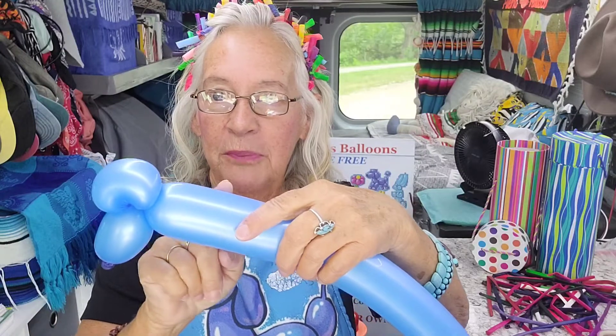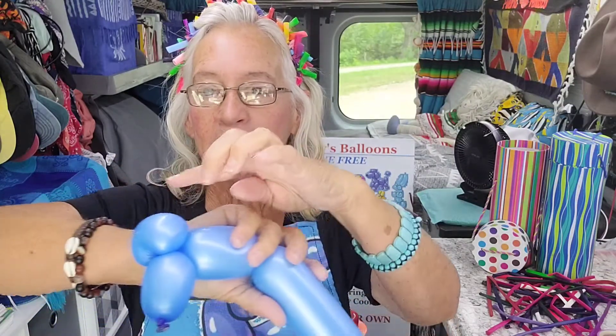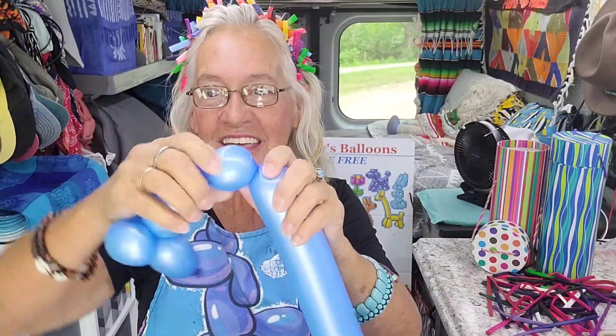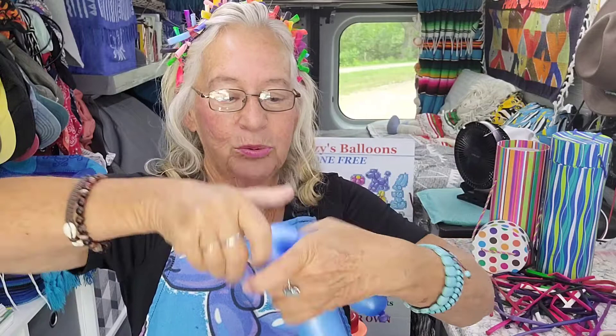Your third bubble is gonna be a little bit bigger than the second one — not much, just a little bit. Hang on to that one while you make another bubble the same size as this one. Then you're gonna ear twist this one: fold this over, pull this out, and ear twist that one.